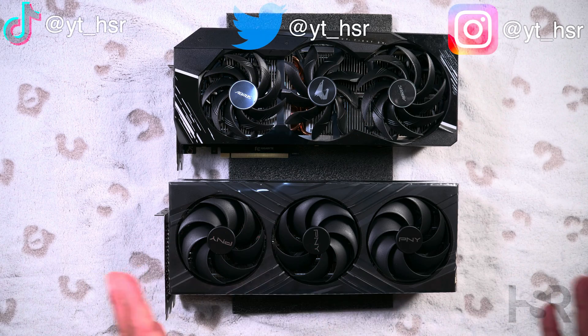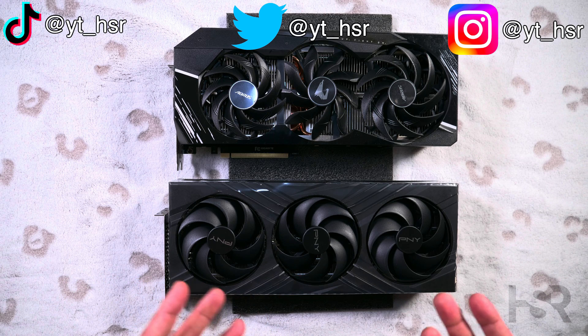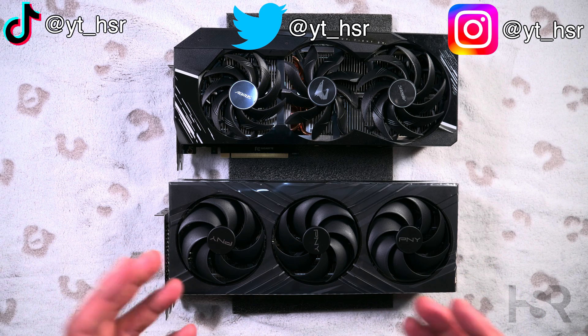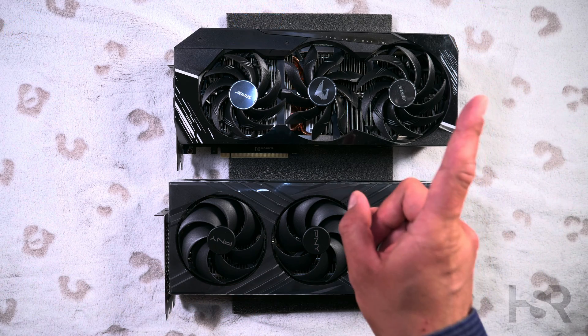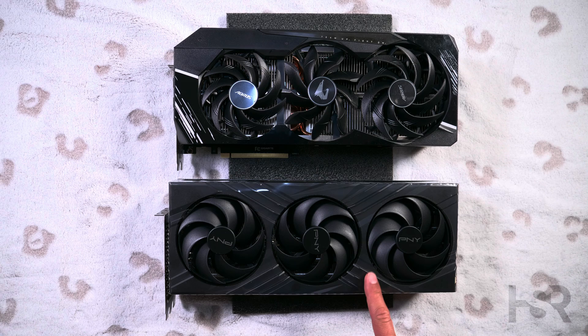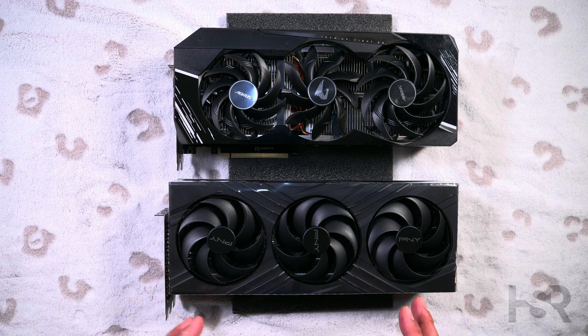So first of all, this is a physical comparison only. If you want to look at a proper comparison of the actual performance, I'll link that up in the top right hand corner, and I'll be doing a review of this card very shortly against all sorts of cards, just to give you guys a bit of an idea.